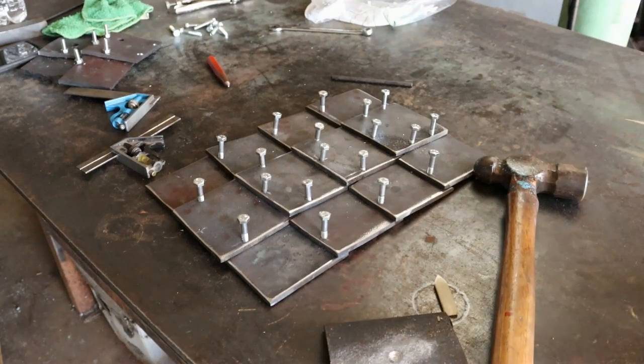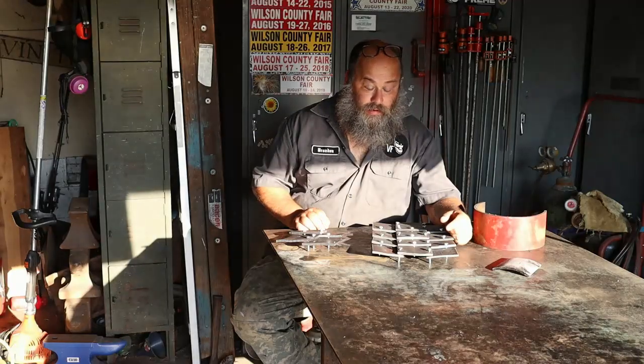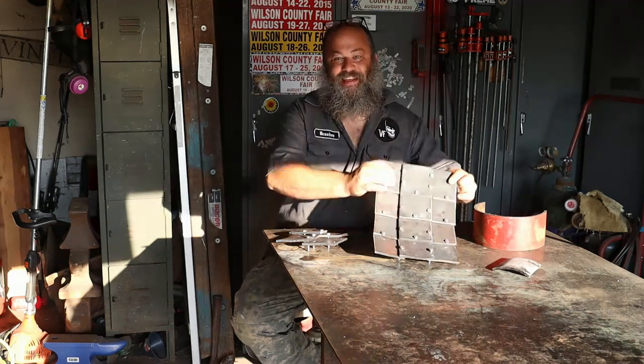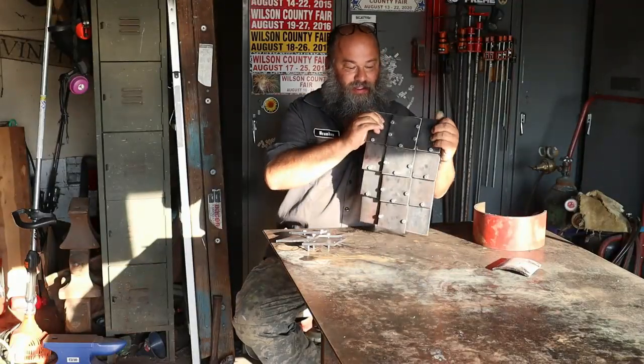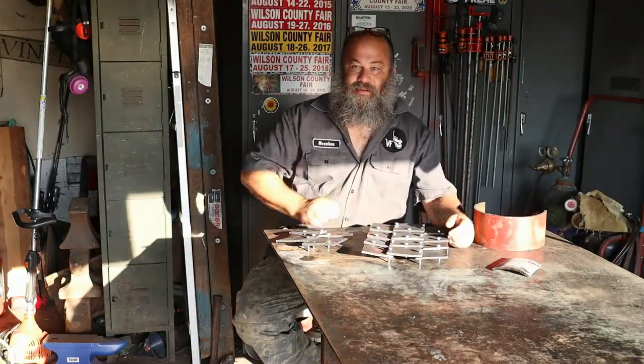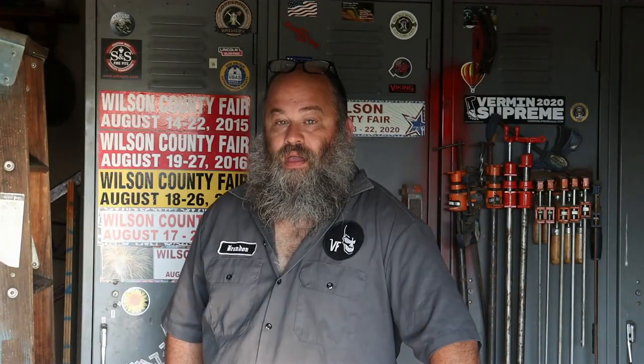Let's bolt it together and do a mock-up real quick. Well y'all, I did my bolt-up and I got to say it worked — it worked perfectly. We've got flexible steel plate ballistic armor. I think we have turned a corner on this. It's definitely going to do what I want it to do. It's going to work. And it's so flexible — that tickles me to death.